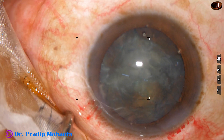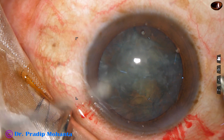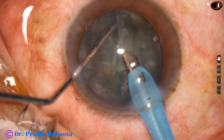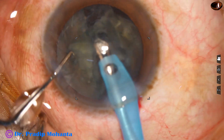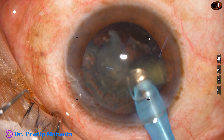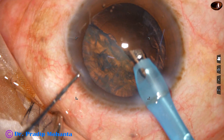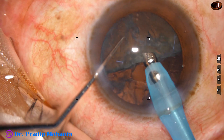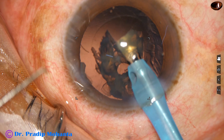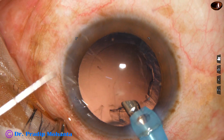Now some visco is injected. The feco needle is now introduced with its bevel down. This is a small chopper which I use, which has been designed by me, and I pick up the fragments and emulsify. It is so easy now to pick up each nuclear piece and emulsify. This hemi-nucleus is pierced in this way and it is emulsified. Most of the time the chopper is out and emulsification is carried out single-handedly so that followability of the pieces is good.